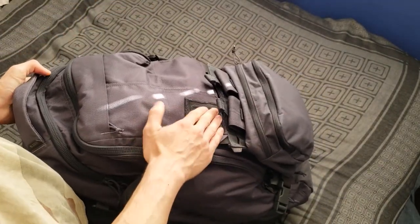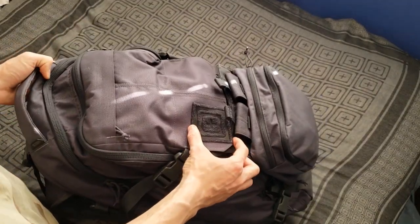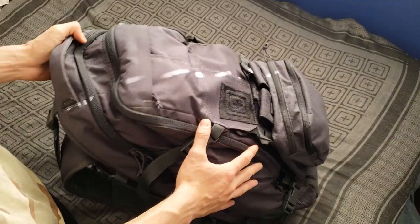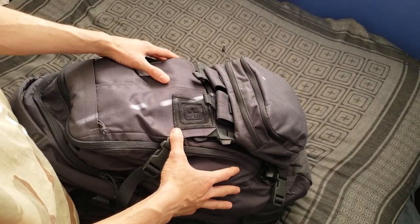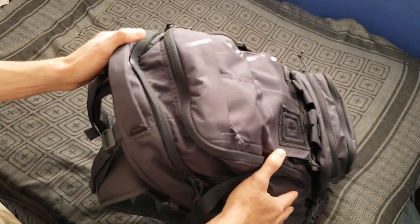There's a Velcro patch where you can put flags or anything — it has the 5.11 logo. This is basically the only thing that gives this bag away as a tactical backpack. The whole bag is very sleek and covert-looking. There's no MOLLE anywhere on the outside, so you look like a civilian more than some kind of operator.